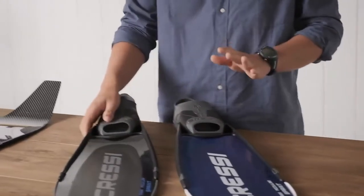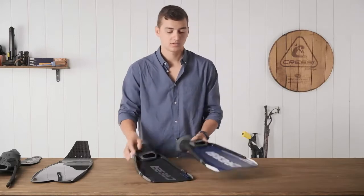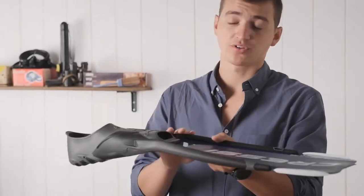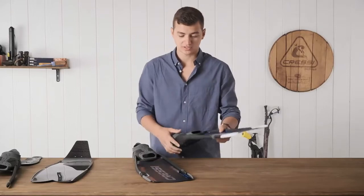With this fin, you're going to have two different color options: you have the black and then the blue. It also features a 29-degree angle, which is going to make surface swimming very comfortable and make your up and down kicks much more efficient.